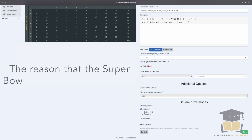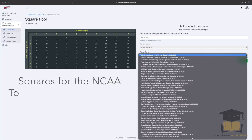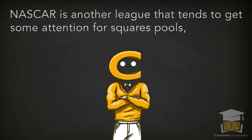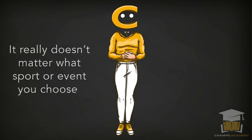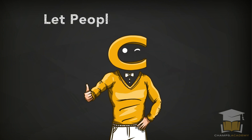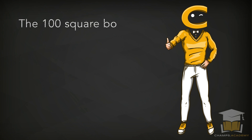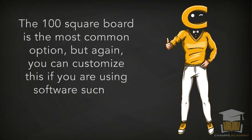The reason the Super Bowl reigns supreme for square pools is that all the action happens in one game. Squares for the NCAA tournament usually cover the entire tournament, with a winner at the conclusion of each game. NASCAR is another league that tends to get some attention for square pools, and those pools come in many different forms. It really doesn't matter what sport or event you choose — the basics of the squares pool will look more or less the same for all of them. Software such as Champs Sports Pools can help you customize your setup.